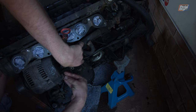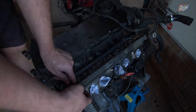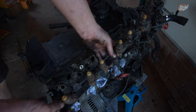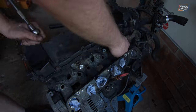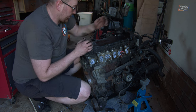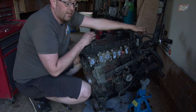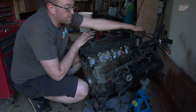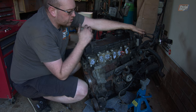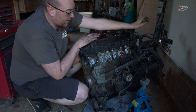Next up we pulled the alternator, tensioner, and belt off, which looked like it was in pretty good condition. Then we managed to take the intake runners off so the head was clear on both sides. The intake was actually taken off before we lifted the engine out, to get better access to the two mounts. However, three of the bolts on the intake runners snapped off, so we're going to have to drill them out and get new bolts.